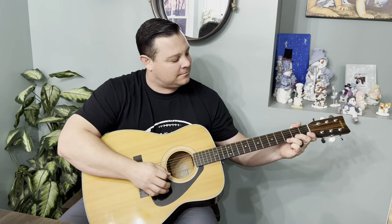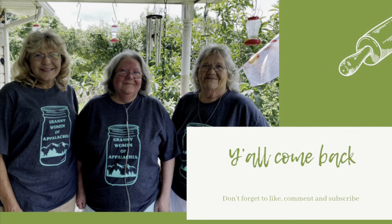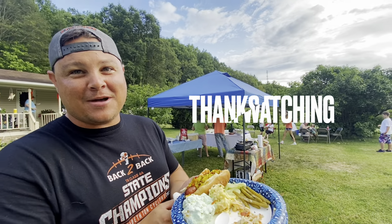Let us know. Let's do this. Here you go, guys — it is a pleasure.